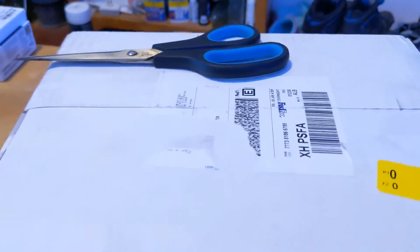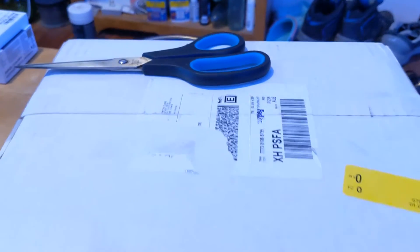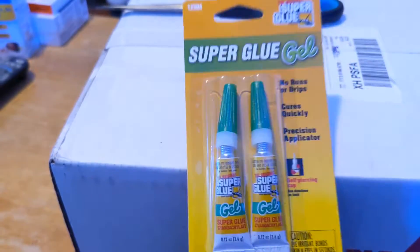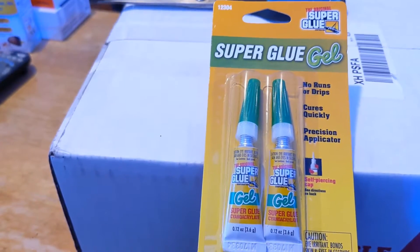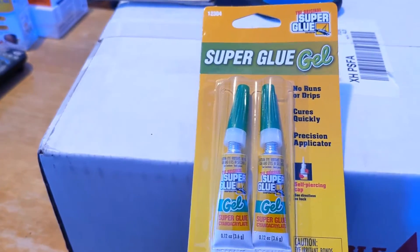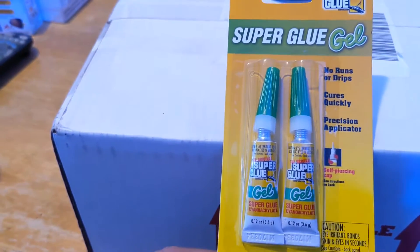Here's the box from Strictly Fish in Miami. I don't know why they call themselves Strictly Fish because they sell corals. I haven't done the unboxing yet — I'll do that with you guys. Before I do that, I've been and bought a lot of superglue gel from the dollar store — two for a dollar.